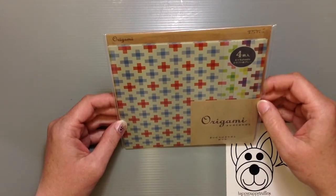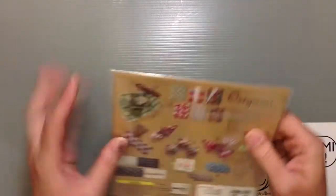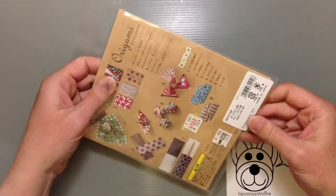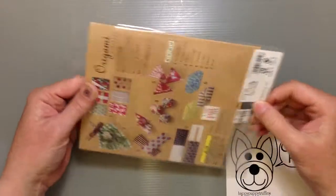It's like a craft kind of paper that's more of a gray shade than the regular craft color. This particular one is 300 yen and with tax it's now 324 instead of 315.